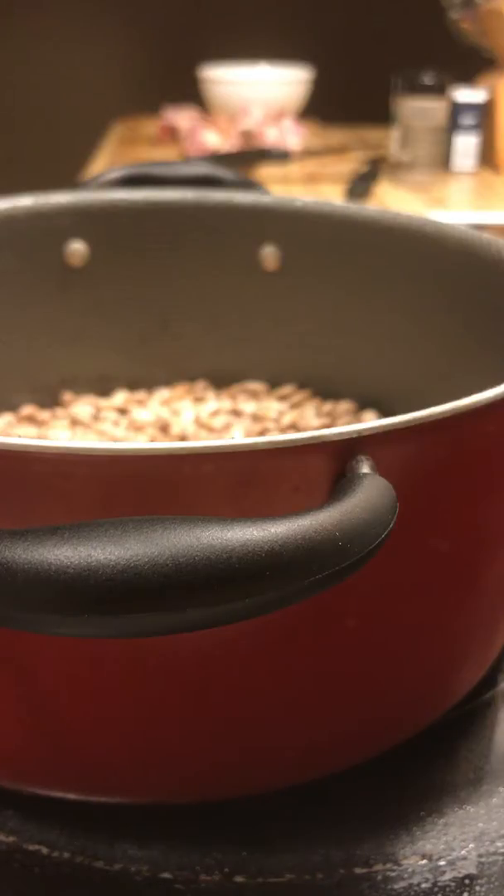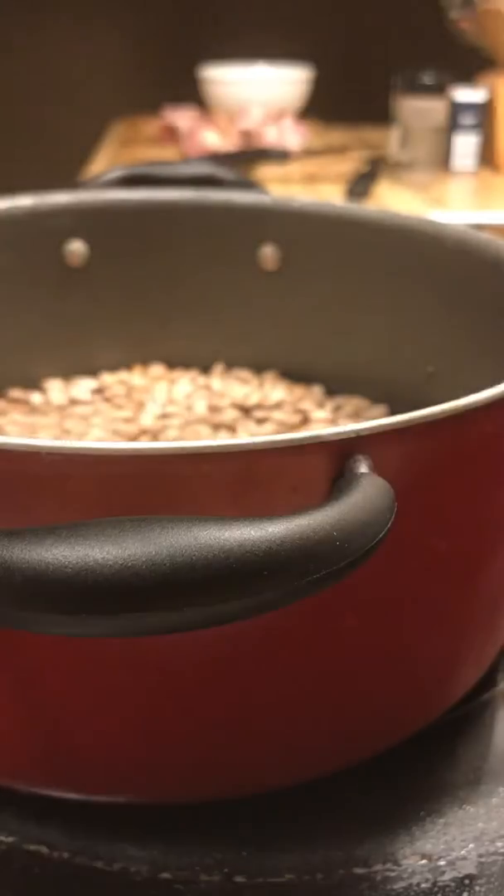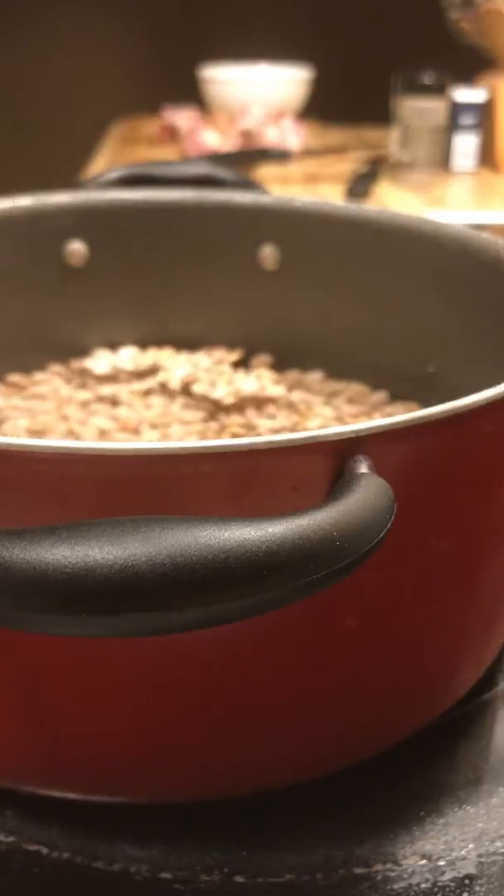Today I'm doing pinto beans with smoked ham chunks. I have a lot of noise in the background — I'm doing laundry as well. I'm going to add two cups of water. That's enough to cover the beans, but I'm going to add about half a cup more.